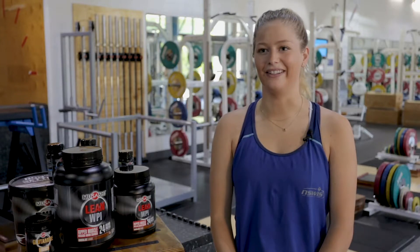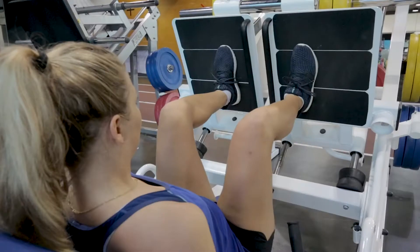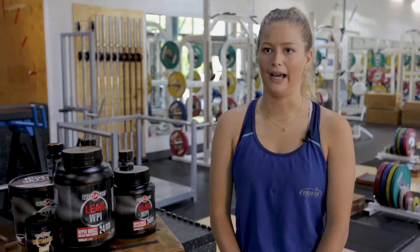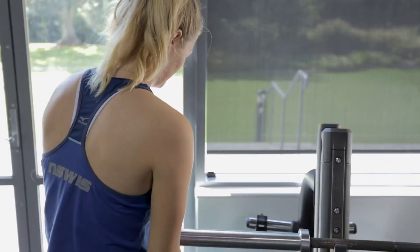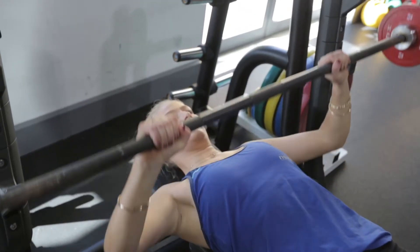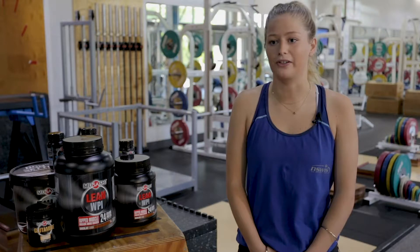I'm Alice Arnott and I'm a hockey player at the New South Wales Institute of Sport. We're specifically focusing on strength at the moment, so there's a lot of strength and power involved, so a lot of weight. Because we're training so much and at such a high intensity, I find that we really need to have a good nutrition base just to fuel our training.